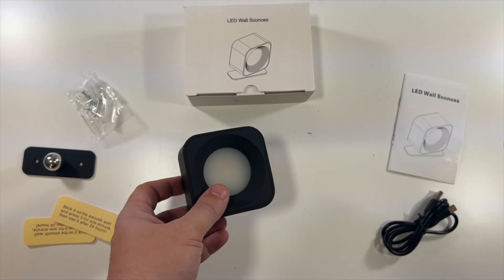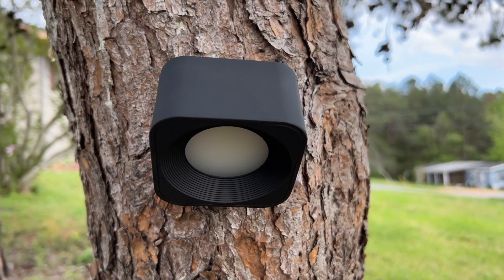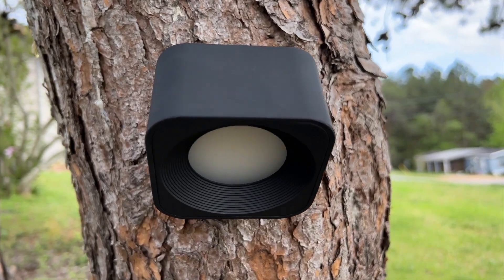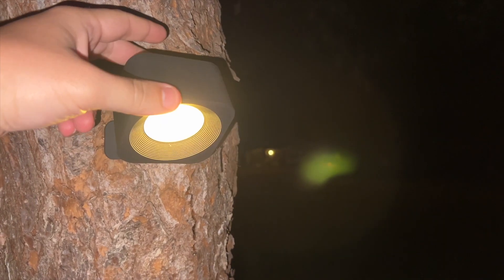I've installed this on my tree here and I'll show you tonight exactly how bright it is. Here it is mounted on the tree. If I just press the little button on the back, this is the lowest setting — see that's putting off that much light. If I tap it again it goes a little brighter, you can see that.